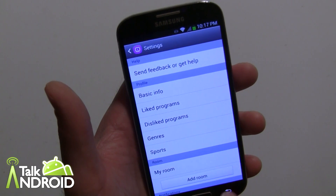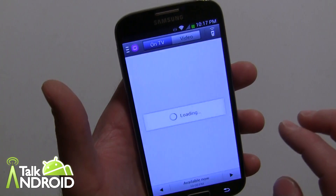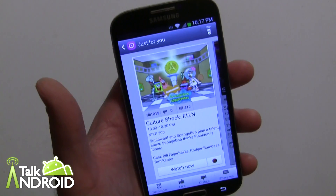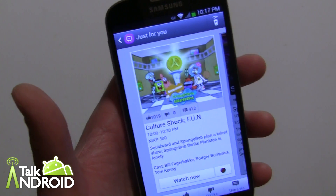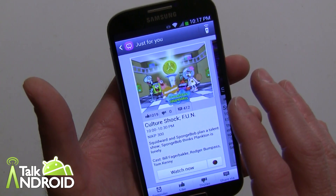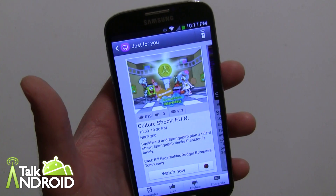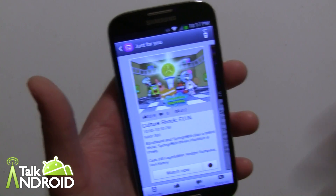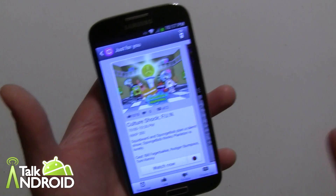You can add rooms as well. For example, if I go to Just For You and select SpongeBob, I can like or dislike it right there — that's how things end up in your favorites. One thing I like is that if a show is on now, you can tap it, get information, then hit Watch Now. In the HTC app, tapping a current show changes the channel immediately — you may want more information first. Each one has its pros and cons, though the HTC version does seem a bit more robust.